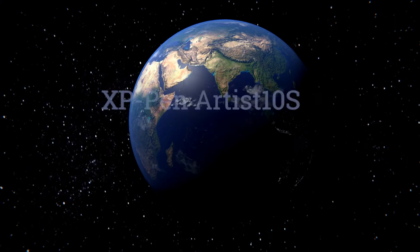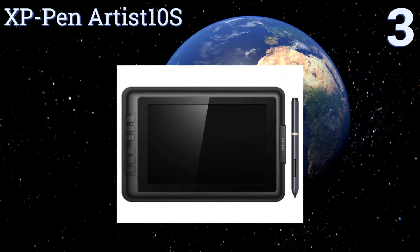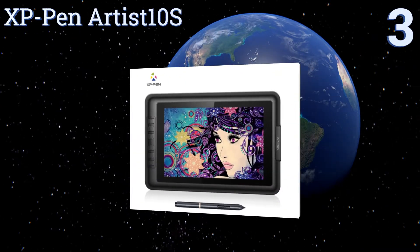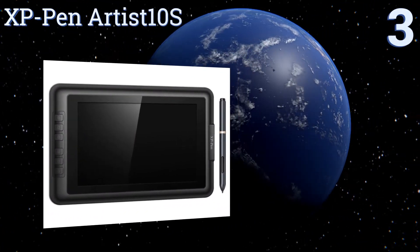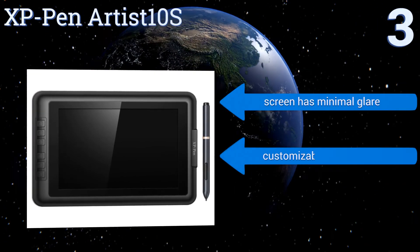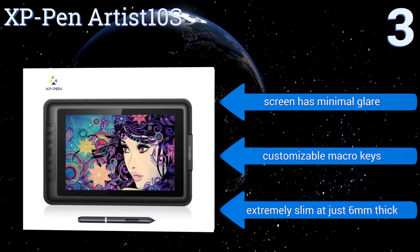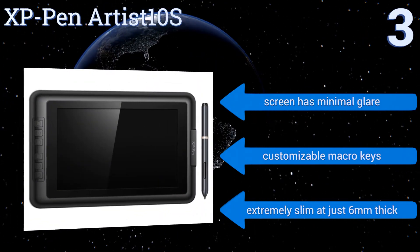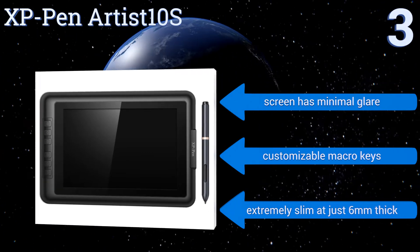Nearing the top of our list at number three, the XP Pen Artist 10S is a graphics monitor and drawing tablet packed into one sleek and compact unit. It's small enough to fit in a backpack or briefcase for travel to and from the office, and its battery-free stylus will never die on you as it doesn't require charging. It features a screen with minimal glare, customizable macro keys, and is extremely slim at just six millimeters thick.